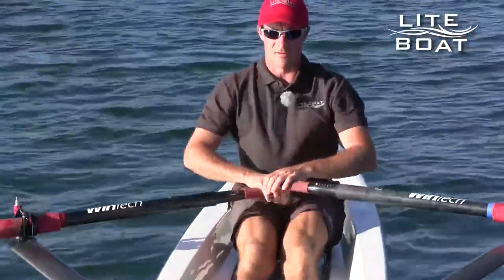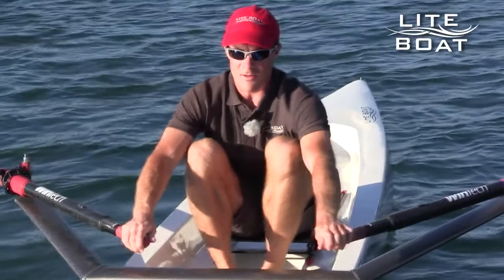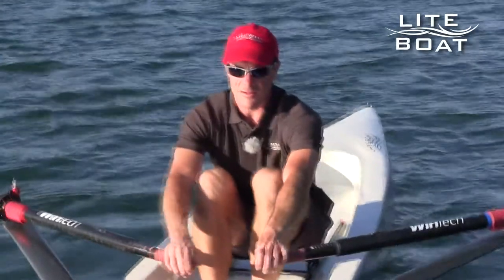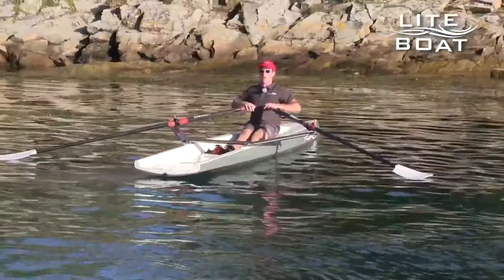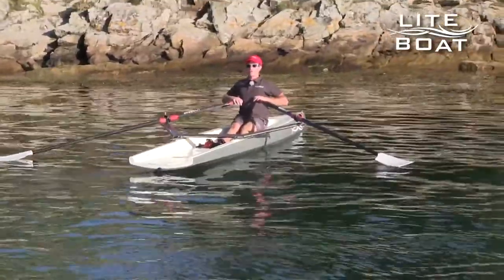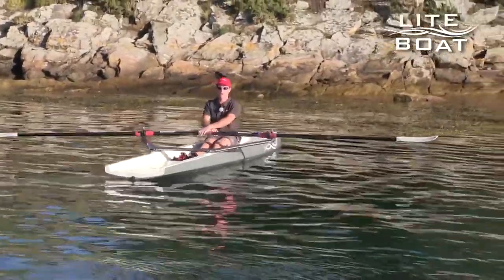We extend the arms once more, gently bringing the shoulders forward and then bend the knees. Once again the arms are crossed with the right hand under the left. The arms extend beyond being crossed, we let the oars fall into the water and start to push once more with the legs. Again we are back into the pulling part of the stroke. The arms cross once more. No need to pull too much with the back, and at the end of the stroke the arms are once more parted. We can push down and bring the oars out of the water to complete the stroke and start again.